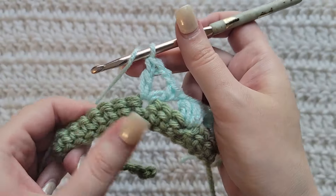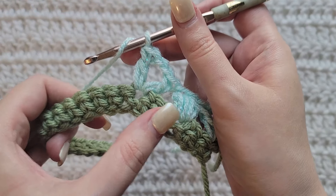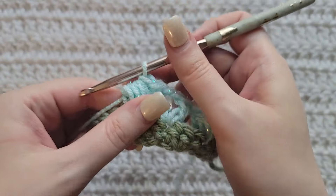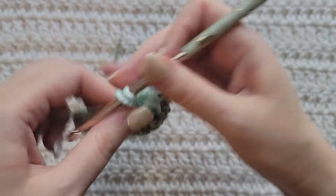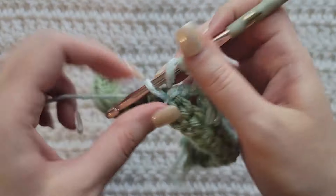Now we're going to start alternating between these two stitches. Skip two stitches, make a four yarn over puff into the next one. Make a chain to secure that puff. Skip two stitches, double crochet, chain two, and double crochet — all into that same stitch.